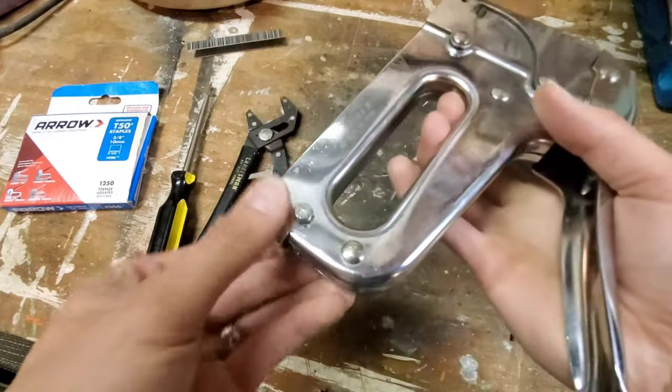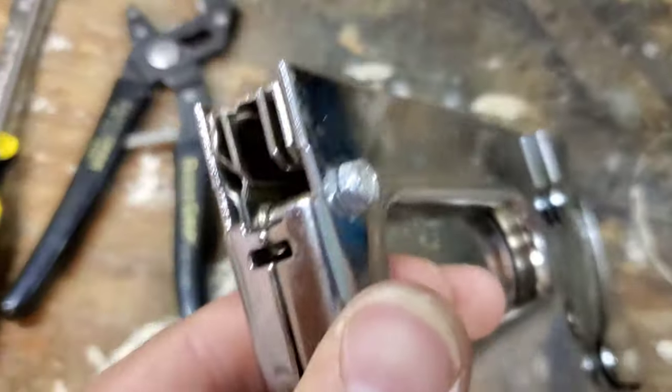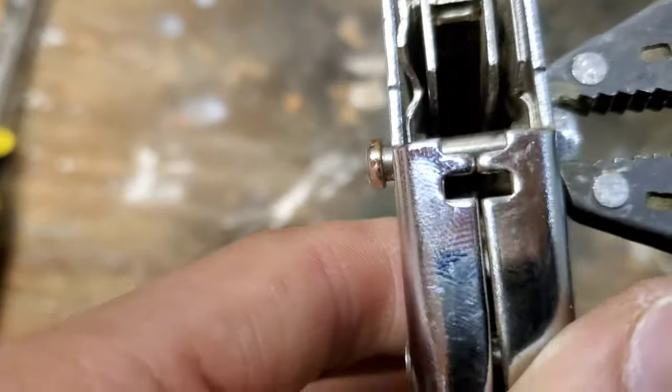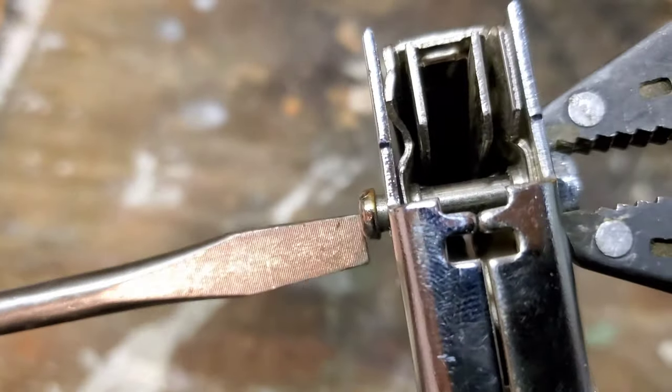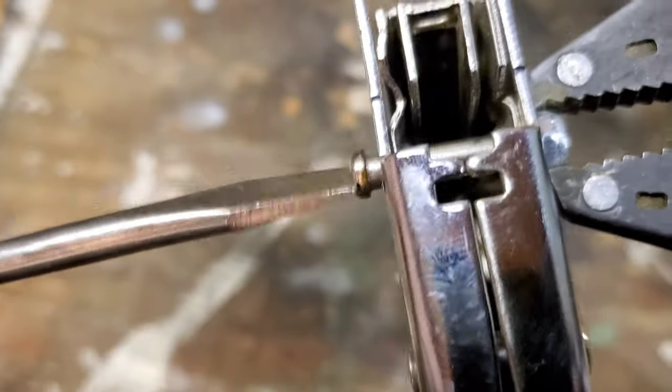First you want to take out your spring and set that off to the side. Then you're going to take your pliers on the bolt, grab onto it, and then take your screwdriver on the other side and just loosen it up until it comes out.